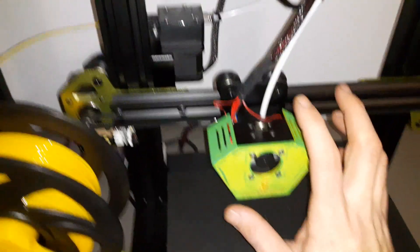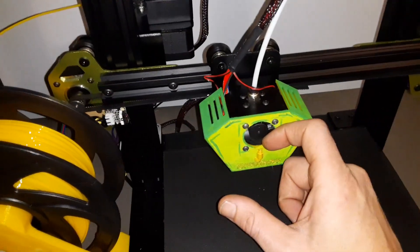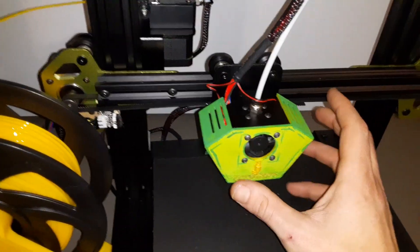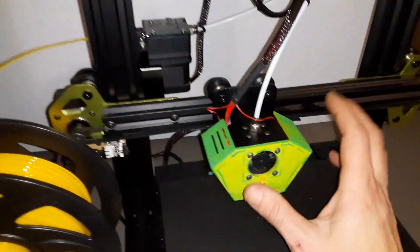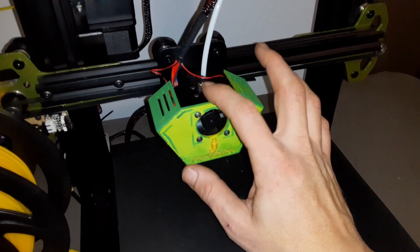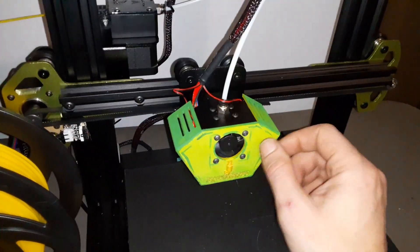It would be easier if you took the top off, because you would be able to see and line them up. But that is just more steps — more screws to remove and stuff like that — which isn't a problem. When we do make a video on replacing this, we will be going in through the top and removing this part before we take this off, because it makes it easier to see everything.